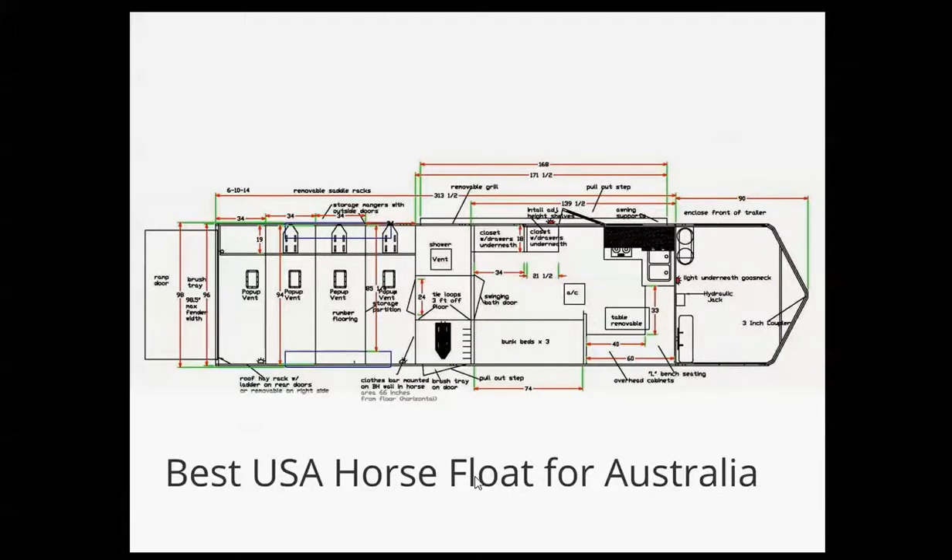Hi guys, Brad Heath here with Double D Trailers. Thanks for sharing your time with me. I just wanted to take a few moments to go over this horse trailer – it's a custom design that we did build and ship to Australia. I think you'll really like it.